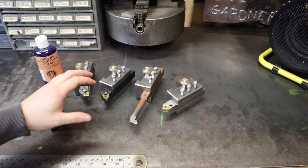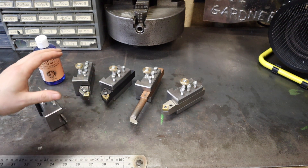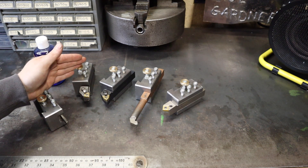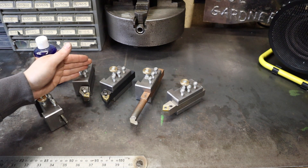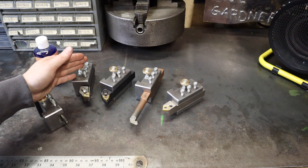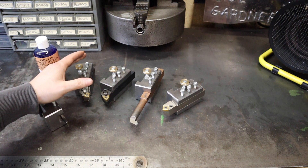So that's what we're going to be doing today — stripping these parts down, giving them a good clean, and then dunking them into some cold blue solution. First of all, I'm going to strip these parts down, get them to a bare shell, and then give them a quick going over with some really high grade sandpaper to try to get a really nice shine on these parts before cold bluing them.